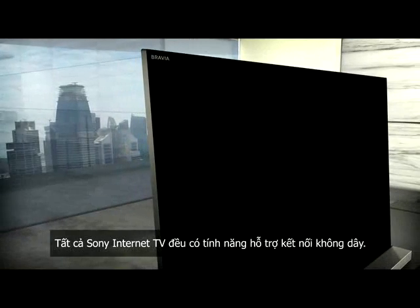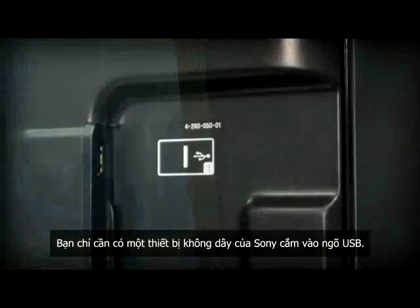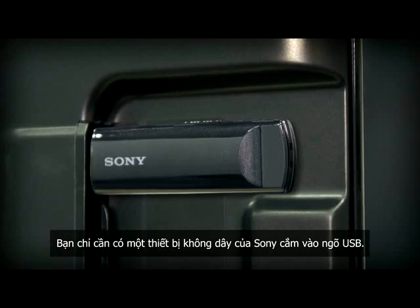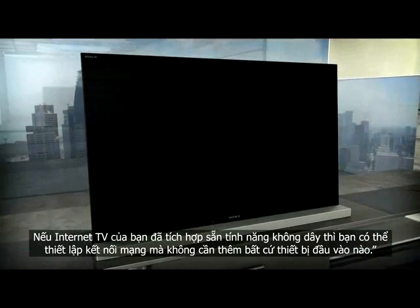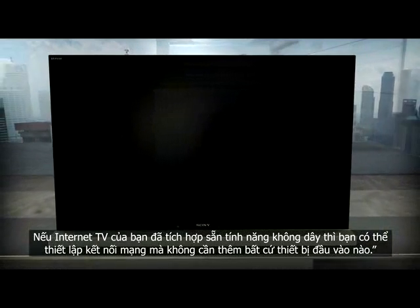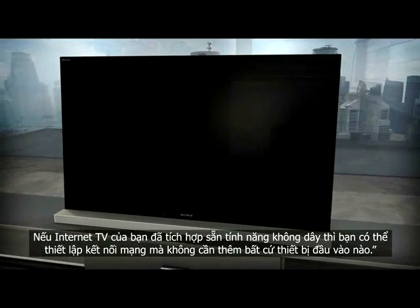All Sony Internet TV sets are Wi-Fi ready. All you need is a wireless dongle to be inserted into the USB input. If your Sony Internet TV has Wi-Fi already built in, you can set up your network right away without any external input.